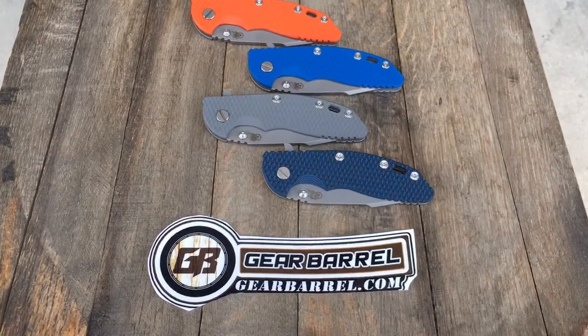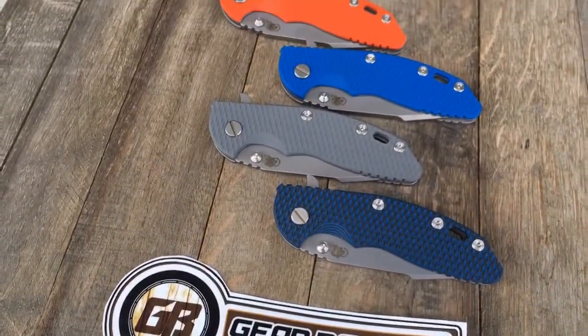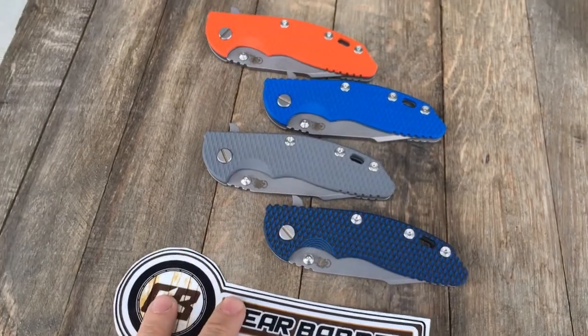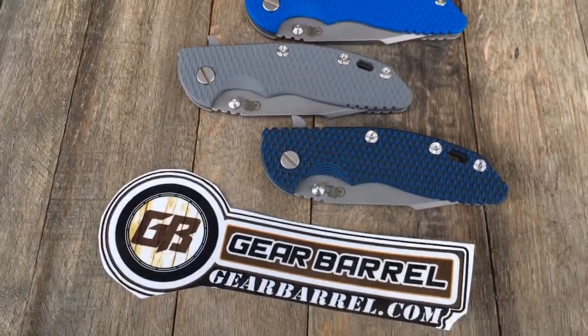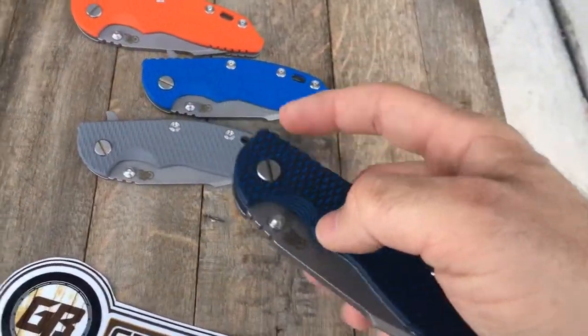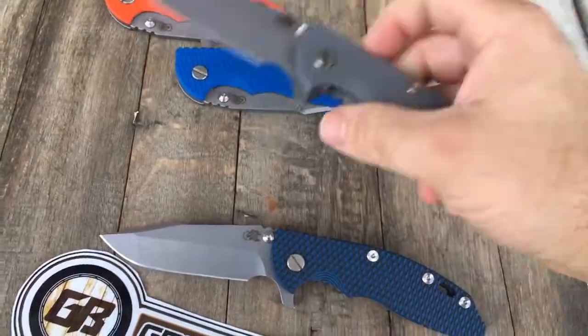Hey guys and gals, thank you for checking out another GearBarrel.com short little overview video. Just got a couple of Hinderers in — these are brand new to the Hinderer line. These are XM-18s and they're in the Harpoon Spanto grind. Really awesome blades, brand new from the guys over there. Give you guys some one-overs here pretty soon.